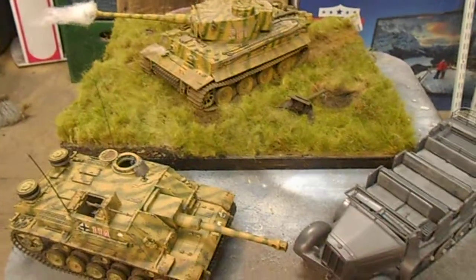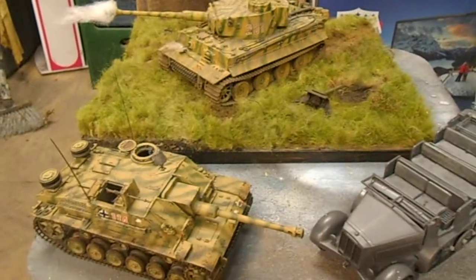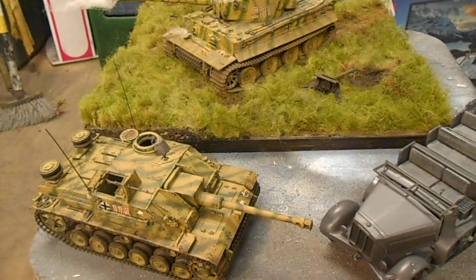Hey everybody, this is Eric doing an update on the Kursk group build hosted by Nigel Wells and Cohen C. A little story about these three models that I found at a local model show.